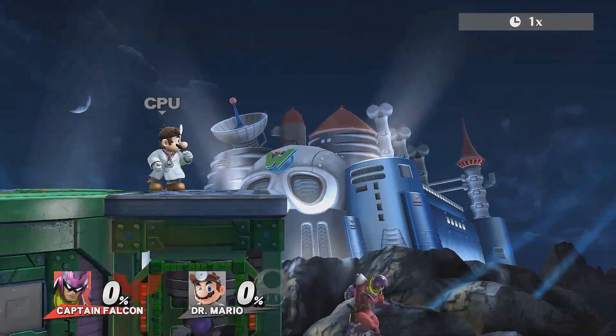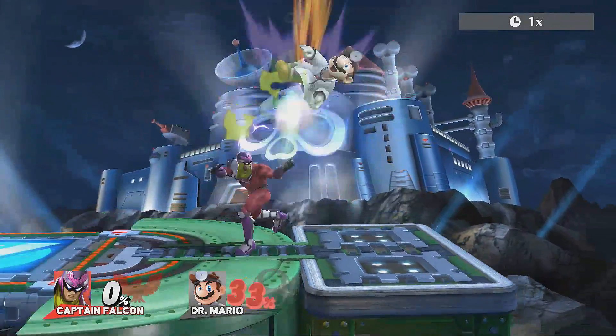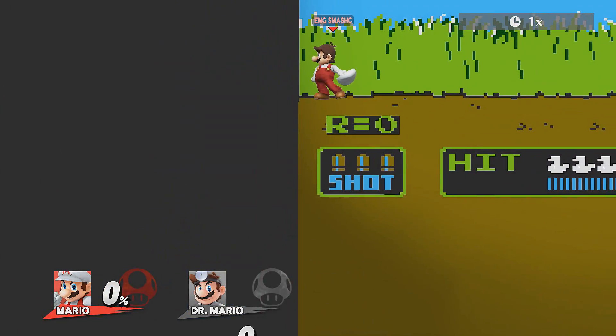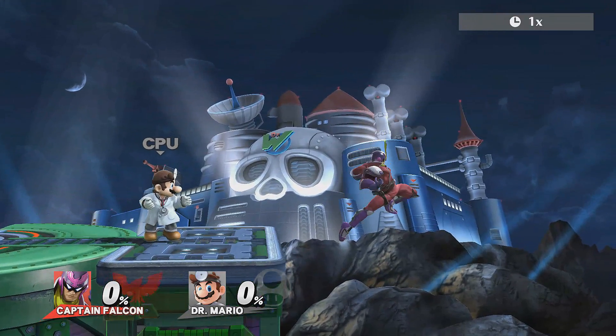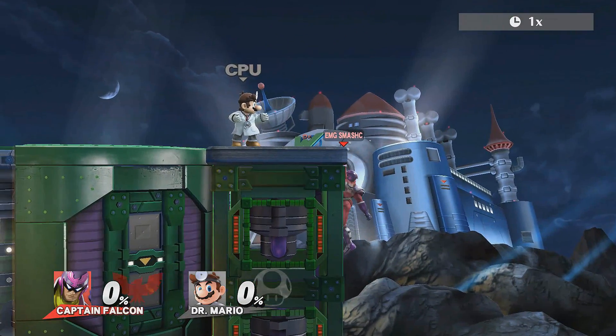If you're a fan of Melee, you might be familiar with the technique called scar jumping. In Smash 4 there's a similar technique, however since you can only wall jump once before you touch the ledge or stage again, it's really just a single instant wall jump. To perform an instant wall jump, point the control stick away from the ledge, then towards the stage, and then back again away from the ledge. Simple.